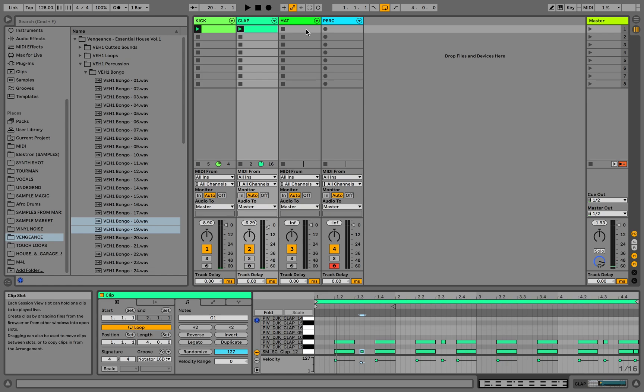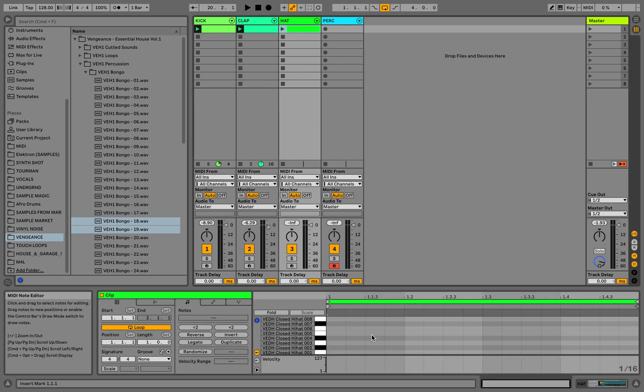Let's move on to the hats. I'm gonna put bars on every offbeat.